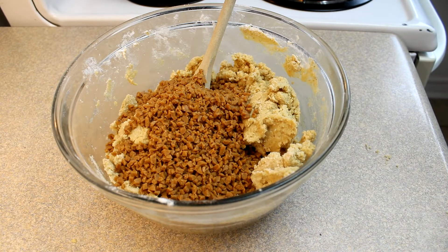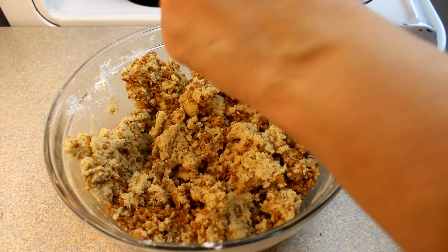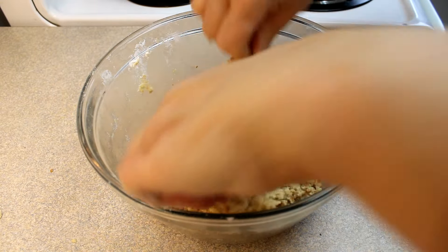Then you're going to stir in one cup of what the recipe calls brickle toffee bits. I thought those sounded like the Skor bits we have available here in our stores — those are little Skor bits, little toffee bits.